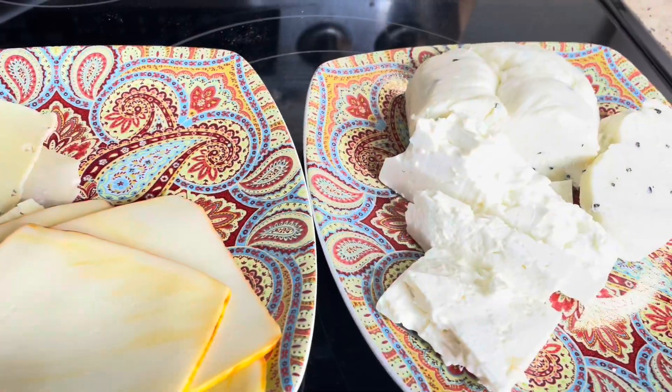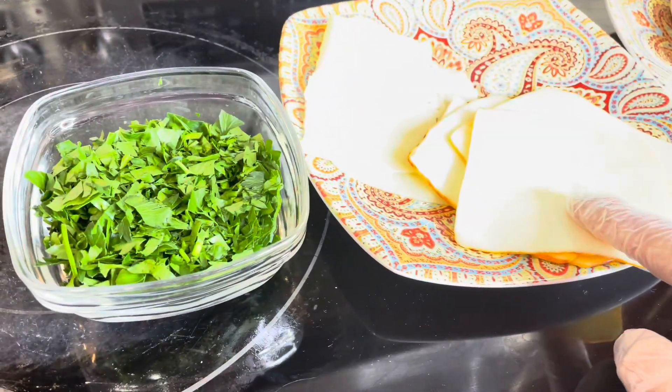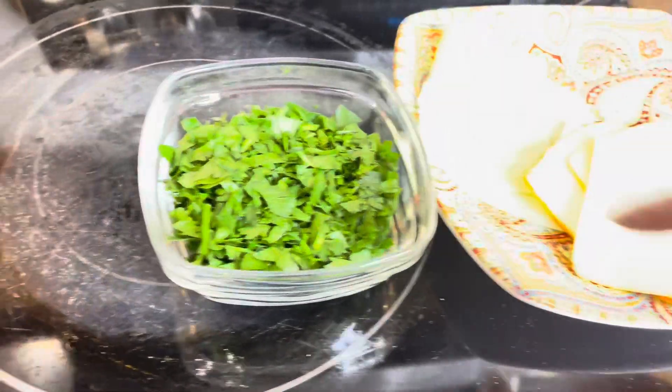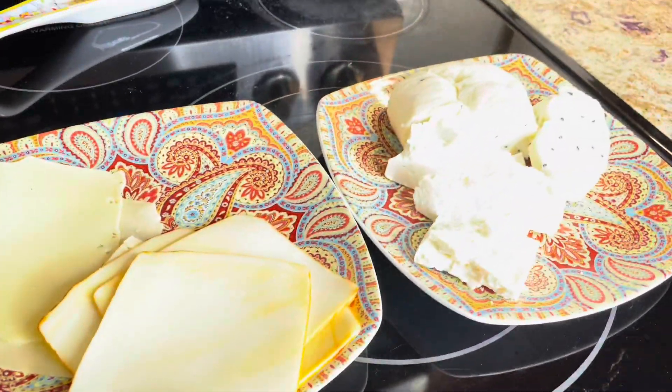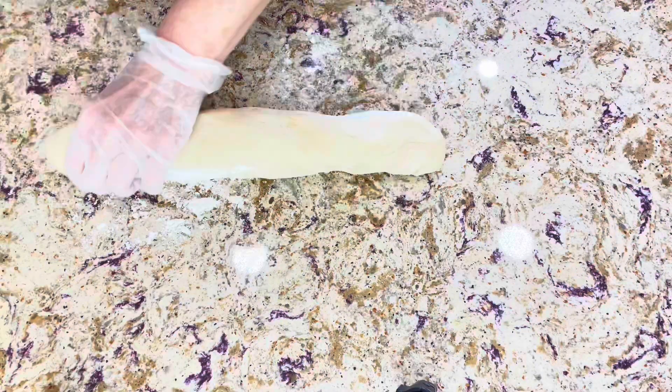For the cheese stuffing, you can use any type of cheese that melts, or you can make your own blend. I have here a Muenster cheese, some Swiss cheese, Armenian string cheese, and feta cheese.